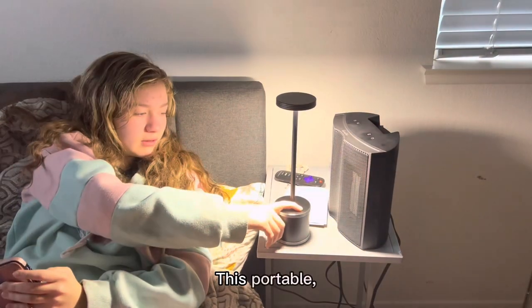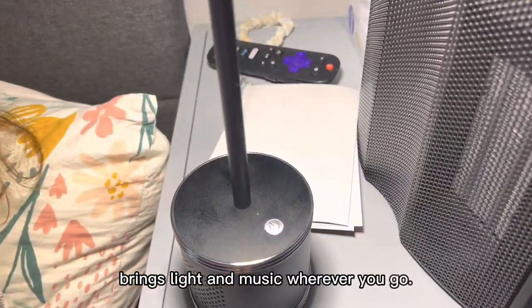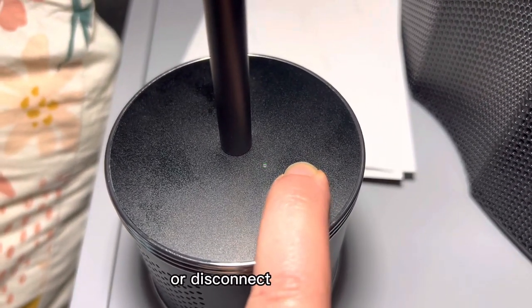This portable, multifunctional table lamp brings light and music wherever you go. Once Bluetooth is connected, simply hold the button down to connect or disconnect your phone.